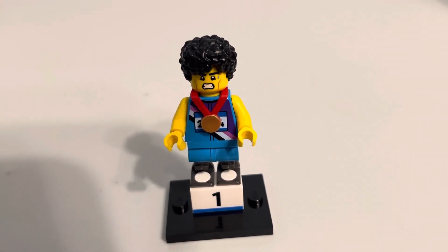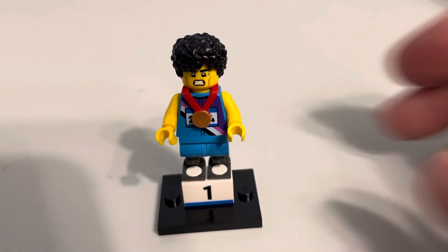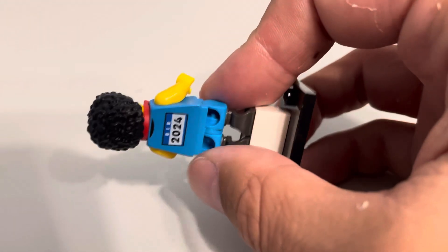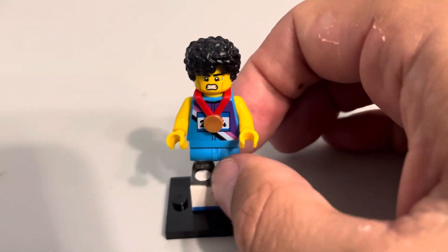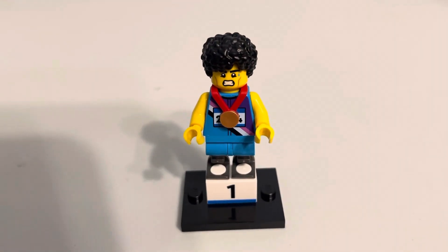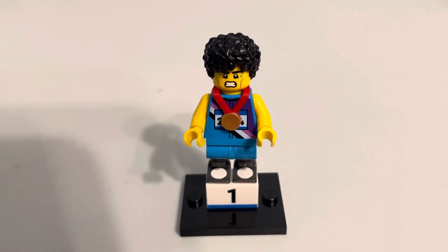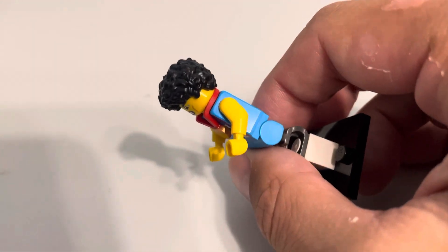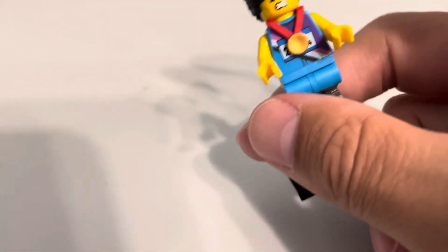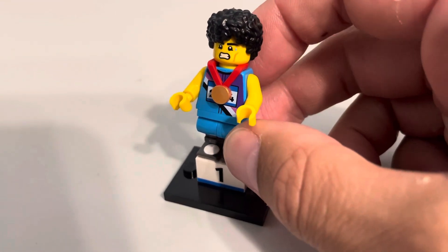The racing print on the torso is okay. The printing is fine. I'm just not one for having a bunch of like racing things, sprint runs. Maybe if my LEGO city has a 5K or a marathon or something like that, then I'll bust it out. The hair is new — it's not one I'm super impressed with, but it's always nice to get more hair prints.